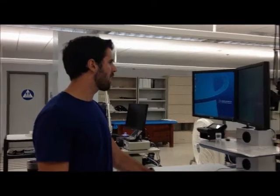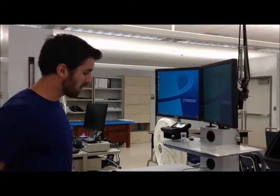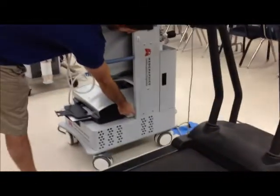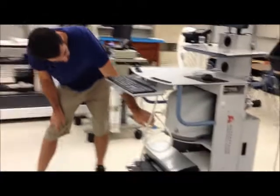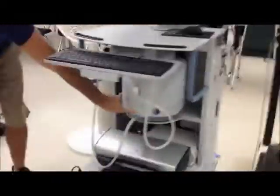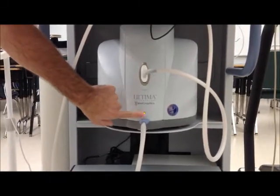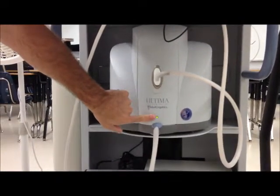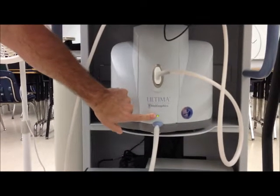For calibration of both gas and volume for the Metagraphics metabolic card, the first thing you're going to do is turn the card on by flipping the switch on. There is an indicator light on the front of the Metagraphics unit that tells you it's warmed up. After you flip it on, it's going to take about 30 minutes for this light to turn from red to green. Once it's green, you know you're ready to start calibration.